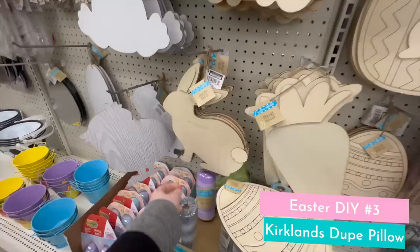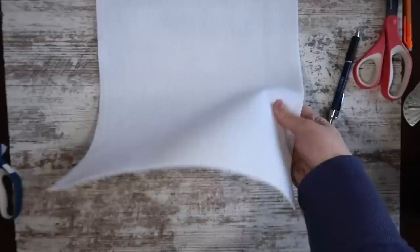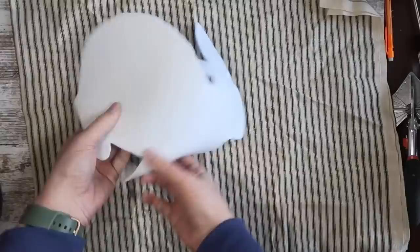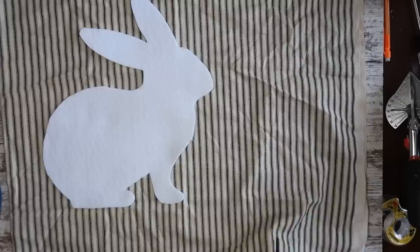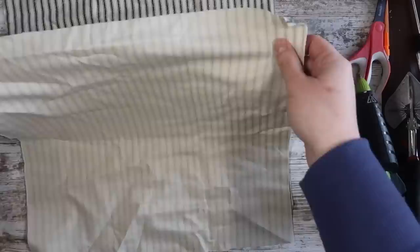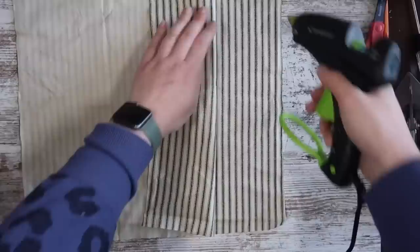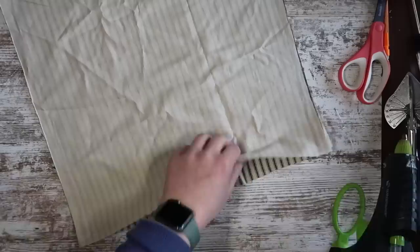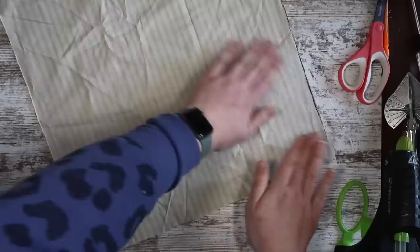This next one is one of my favorite Kirkland's dupes for Easter — a fun neutral bunny pillow. Dollar Tree bunny shapes are the perfect size for this, but you could print one out and cut it as a stencil. Trace your wood piece on a piece of white felt — I'm using thicker felt from Michaels. Then cut down some ticking fabric, get your two squares cut to size, and put them right sides together to glue them. I like to use strong Gorilla Glue hot glue sticks. Since these are throw pillows, I'm using hot glue, but you could absolutely sew it.